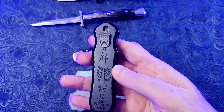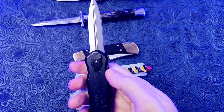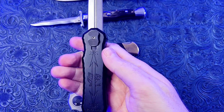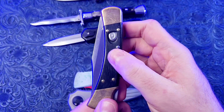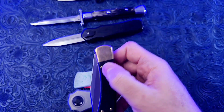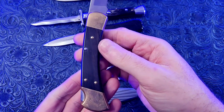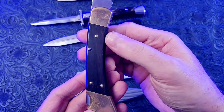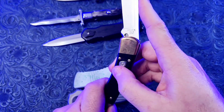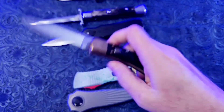This is a Piranha Excalibur double action OTF in 154CM steel and aluminum handles. This one is really cool. This is a Buck 110 automatic knife. This is a factory made knife — not an after factory conversion. It has brass bolsters, wood handles, and a really cool snappy action with a lock-back locking mechanism.